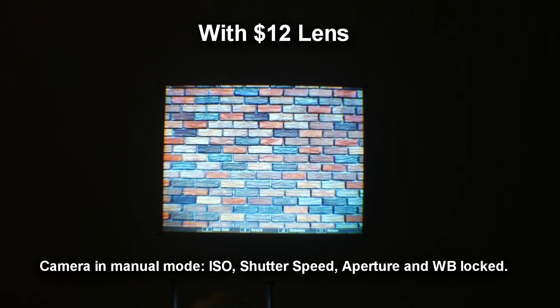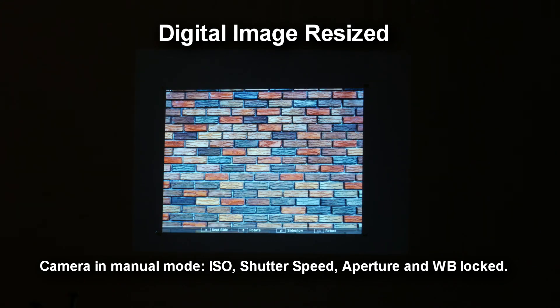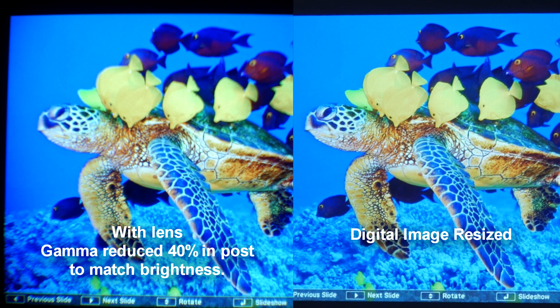Notice the brightness difference when using this $12 lens versus the digital image resizing. When I align them side by side, the lens image is overexposed. I have to reduce the gamma to match the brightness.